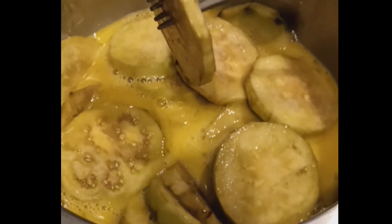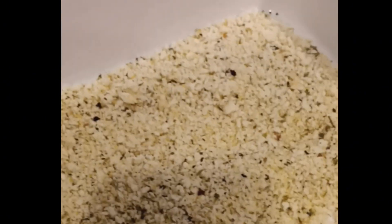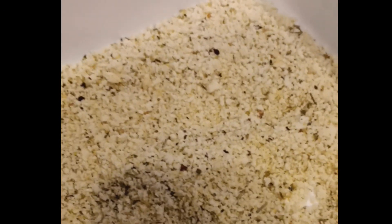This is where I put my daughter to work. I'm soaking these in an egg bath which is just eggs — you can put milk in there if you like, but I don't. Then she's going to coat them and I'm going to put them in the pan to fry them up.